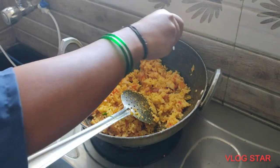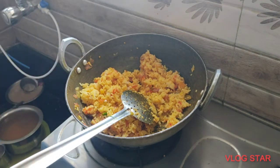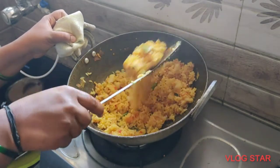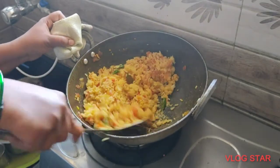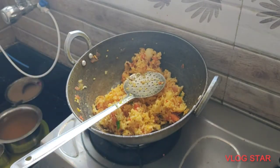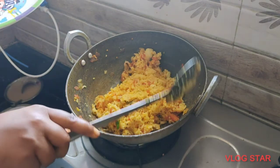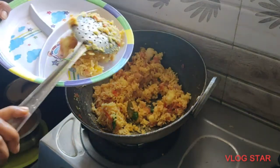Lemon will add a little taste. If you use lemon juice daily it will be very good. I will use lemon juice. Yes, it is finally ready. It is very good.